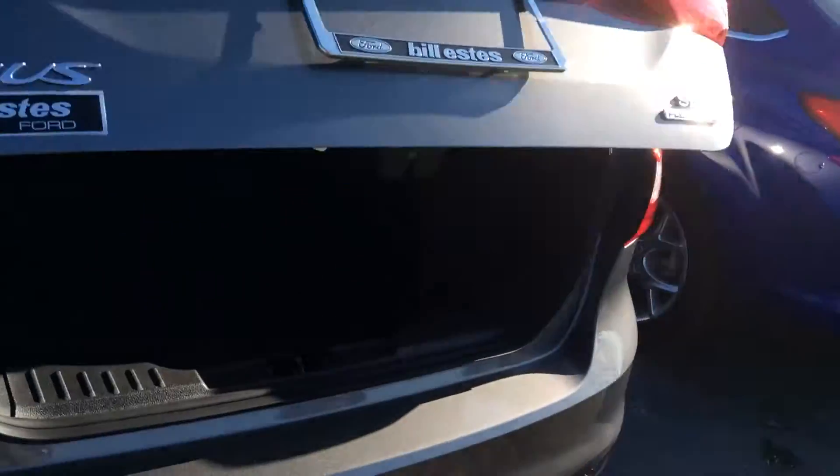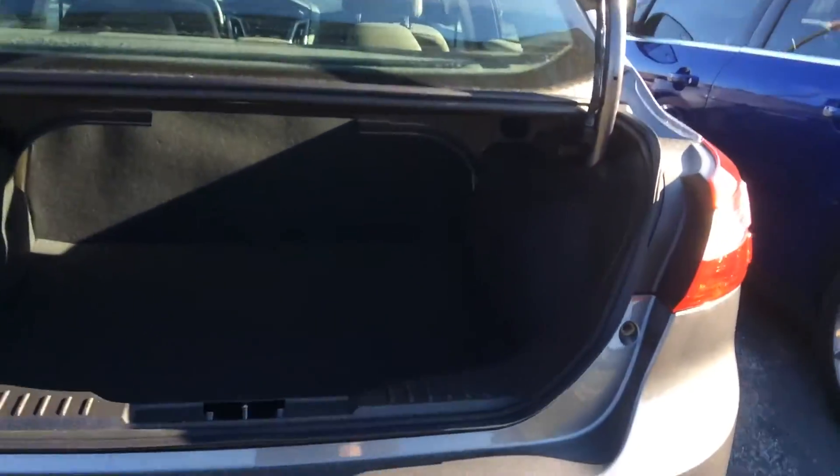It does have a trunk release on the fob, which opens right up for you, which is nice. Decent sized trunk for the smaller sedan — seats down gives you that little extra space.